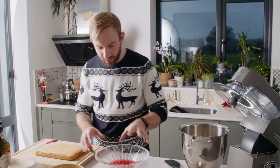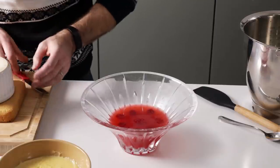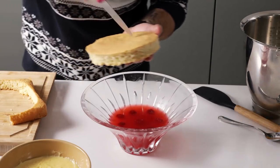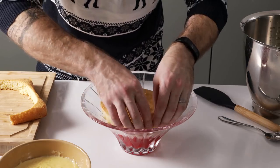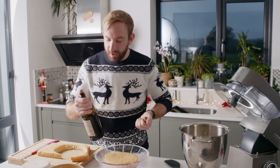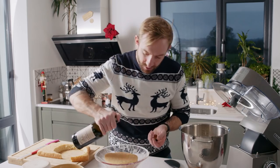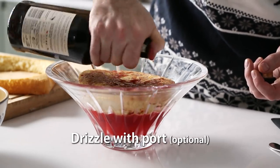Cut the sponge so it fits the bowl and sit it on top of the jelly. Traditionally it would be a boozy sherry trifle, but you don't have to use alcohol at all — there's enough moisture in the mixes. But if you want you could use sherry, port, or Grand Marnier for a little orange kick. I'm going to drizzle some port over the sponge and let it soak in.